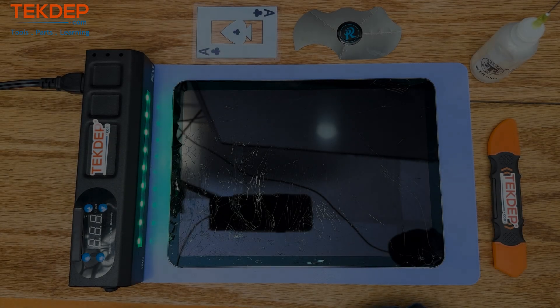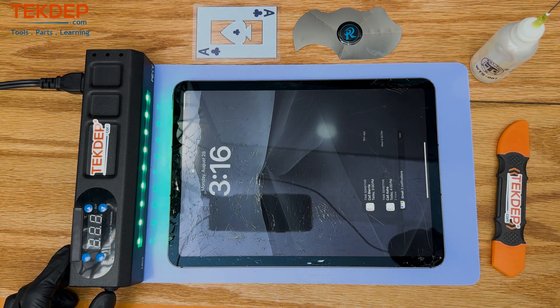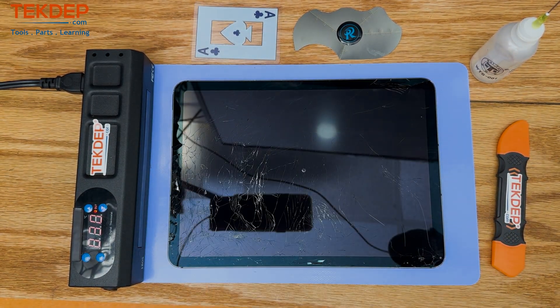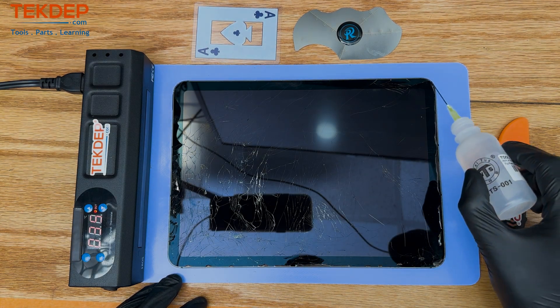A mail-in client shipped us his iPad Air for, you probably guessed it, a broken screen. And as you can see, this screen is pretty broken. So if you're watching this video because you've broken your screen on your iPad Air 5th generation and you are hoping to fix it yourself, please do be careful about those tiny pieces of glass.